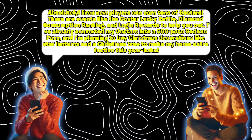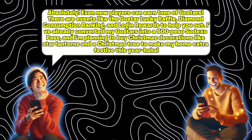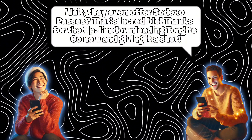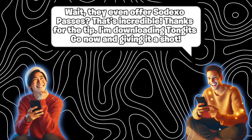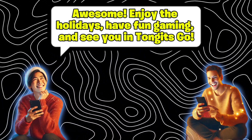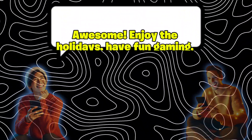I'm planning to buy Christmas decorations like star lanterns and a Christmas tree to make my home extra festive this year! Wait — they even offer Sodexo Passes? That's incredible. Thanks for the tip. I'm downloading Tangents Go now and giving it a shot. Awesome — enjoy the holidays, have fun gaming, and see you in Tangents Go!